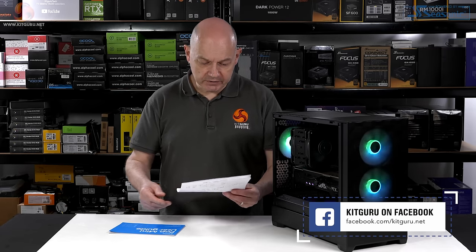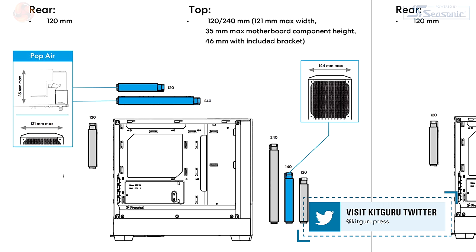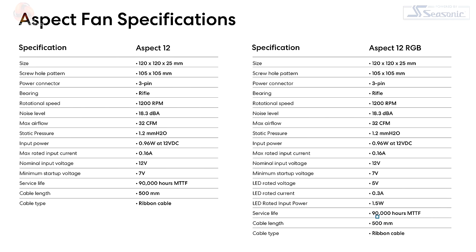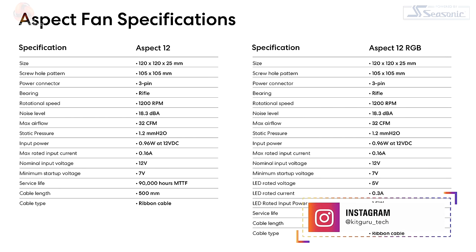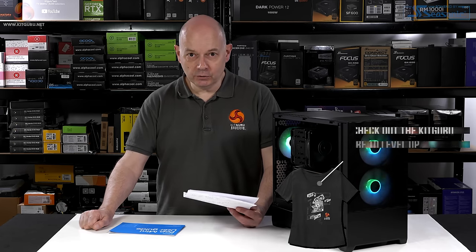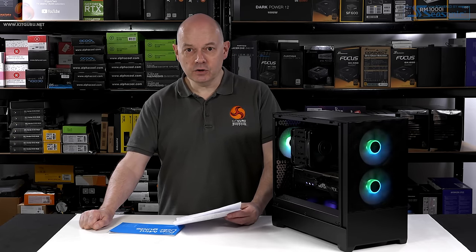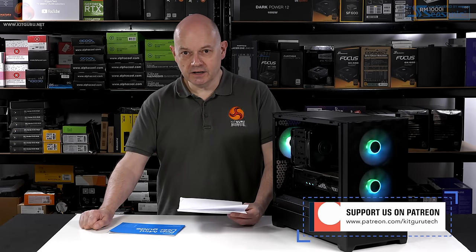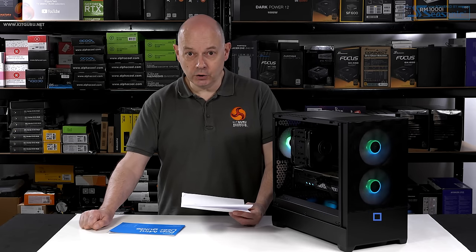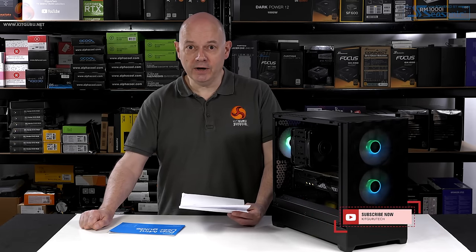Cons: the AIO cooling options are limited — basically a 240 AIO is pretty much all you can do. The Aspect 12 fans are voltage controlled rather than PWM, which is clearly a cost consideration; I prefer PWM. And USB Type-C on the front IO costs extra — again understandable, but at least it is available as an option. Overall, I'm giving this 8.5 out of 10 and it's worth buying.